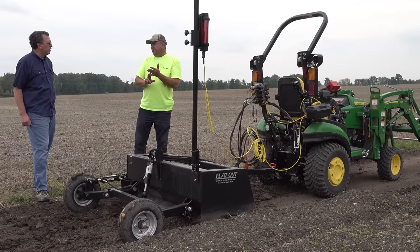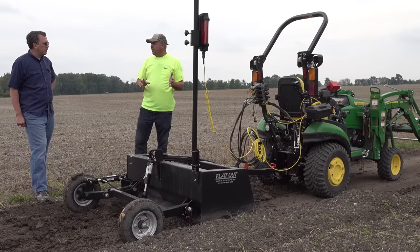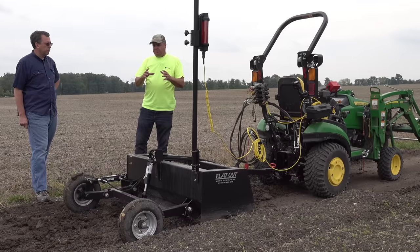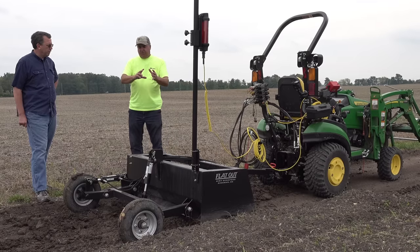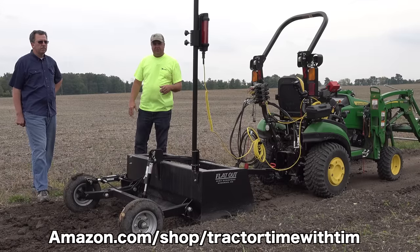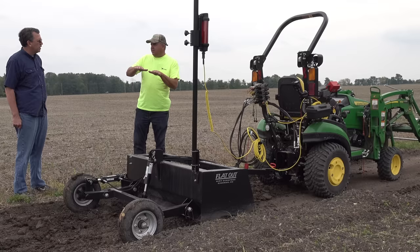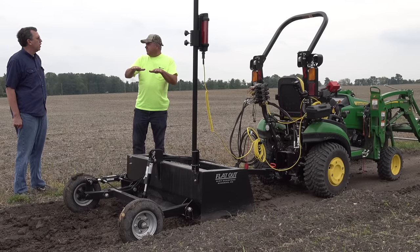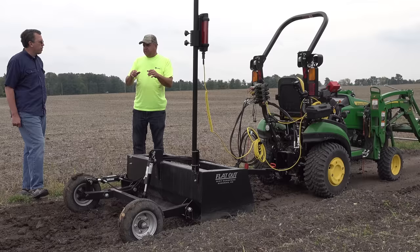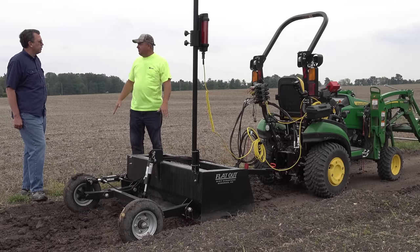Let's talk a little bit about the laser transmitter we're using. You can use any laser transmitter — I've always used a Topcon in the past. The problem with my Topcon is it's simple to use and a great receiver, but it doesn't have an easy slope. It has what's called manual slope, but when I try to use the manual slope it's really hard to get it set. It's meant for level.